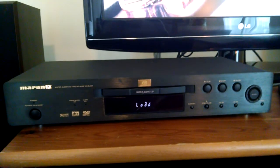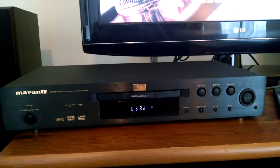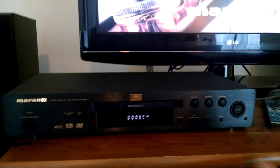The DV6400 is a DVD player, a CD player, and a Super Audio CD player, which is probably what most people are going to be buying this item for.